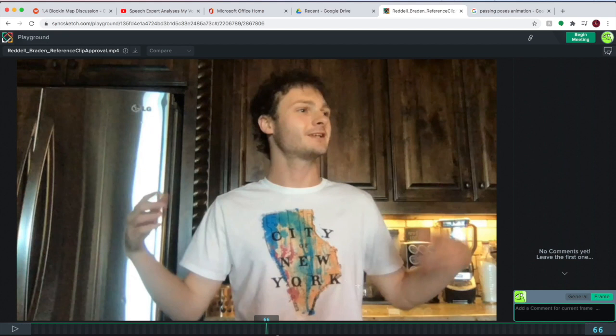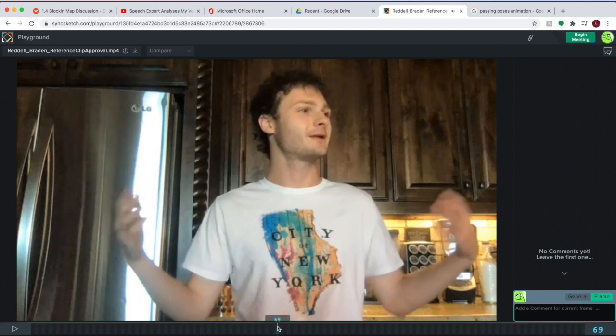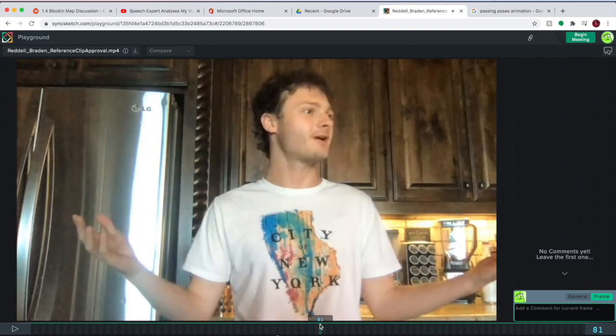The other one — this one's kind of higher than this one, so definitely want to keep that in mind and they just kind of easily go into that key pose right there.